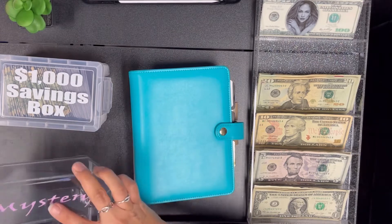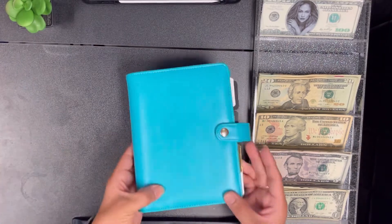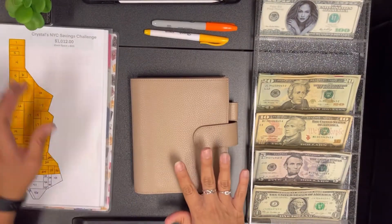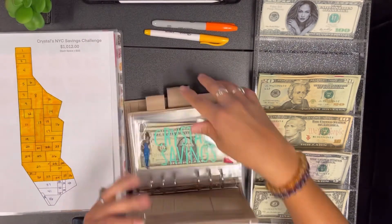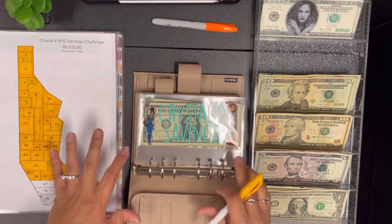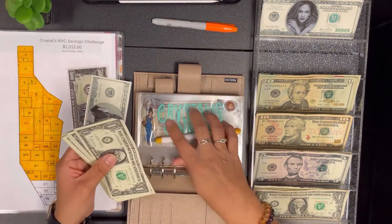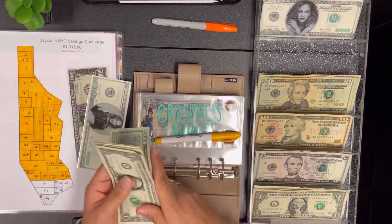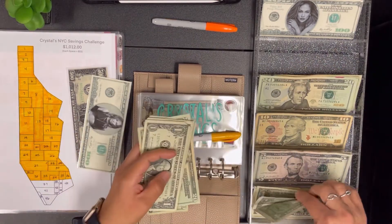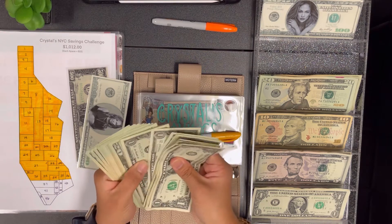I'm gonna put these aside and we're going to be working with my binders first. The first one is my A6 Moterm binder, and this is my New York shaped challenge. We're going to be adding $44 this week instead of our normal $22, just because I'm trying to finish it up quicker to use it towards something. So this is going to be 20, 40, 41, 42, 43, 44, and let's see if we can switch anything out here.